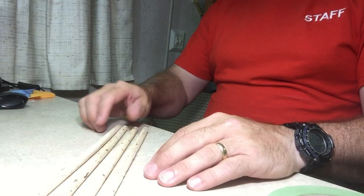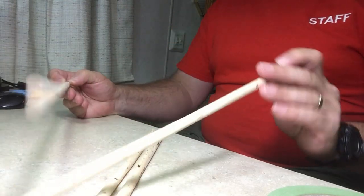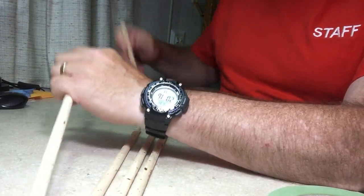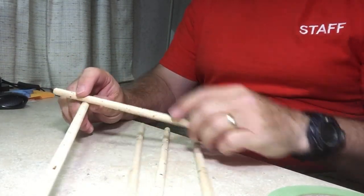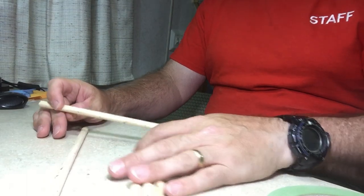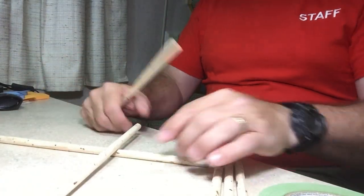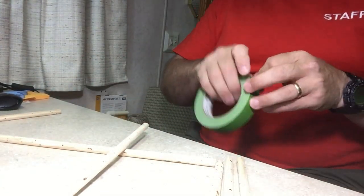I've got a little bit of experience building these models, and one thing I can tell you is that when you're dealing with stuff this light it is very difficult to hold on to both this and the piece that you're trying to get together. It wants to flip all over the place and you can't get it tight. So what I've noticed is the best thing to do is get a stick like this and just tape it down.